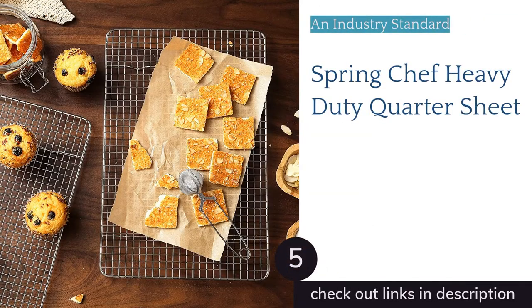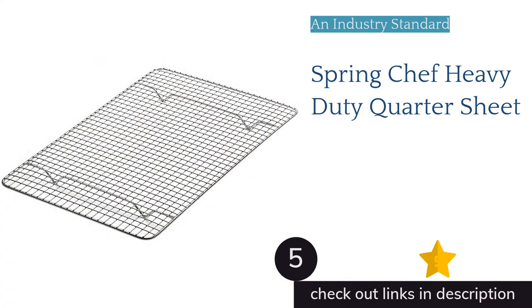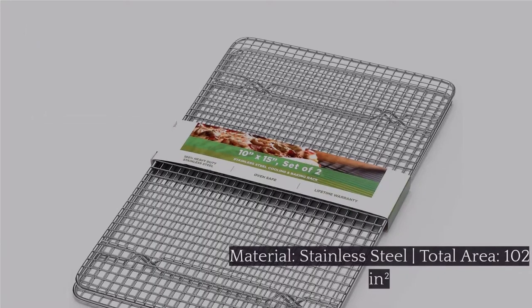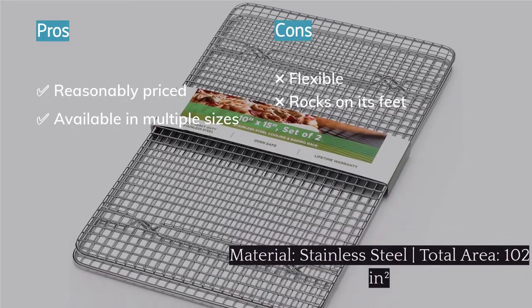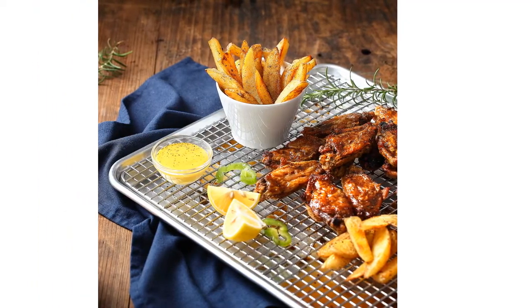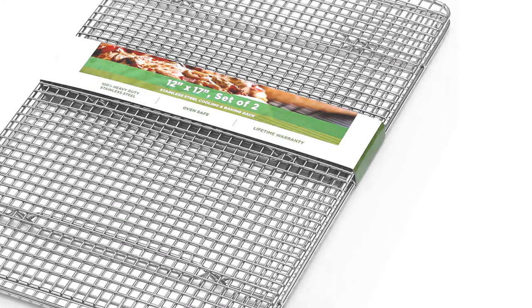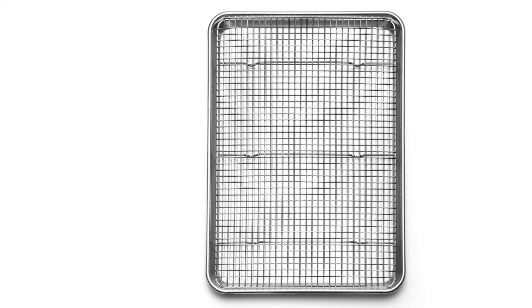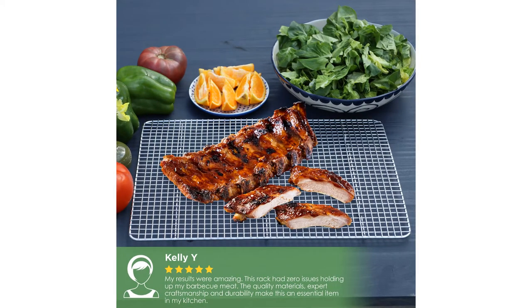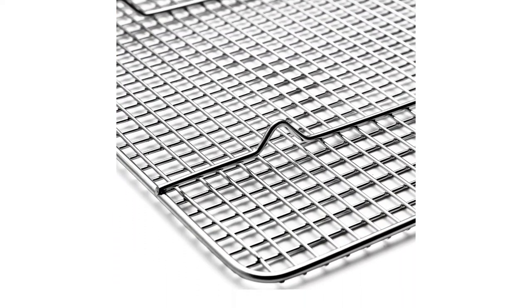The next product is the Spring Chef Heavy Duty Quarter Sheet, which helps set the baseline for this category. As a 100% stainless steel quarter sheet rack with a 3/8-inch grid spacing, this is very much a standard two-pack of racks offered at a very reasonable price point. The stainless steel construction makes it both dishwasher-friendly and oven-safe up to 575°F, and the smaller rack size allows it to fit in some, though not all, toaster ovens, making it a versatile tool for any kitchen. Unfortunately, the standard height of half-inch is not nearly as effective at circulating heat or airflow as those that stand higher.